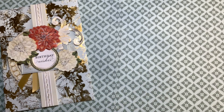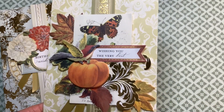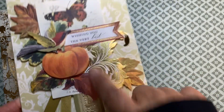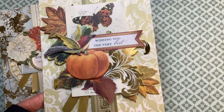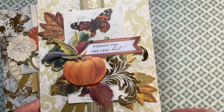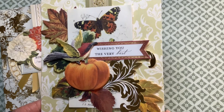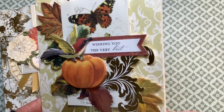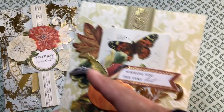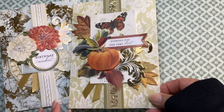My second one is a file card, but I just wanted to put these pieces together. Here I put this card topper on dimensionals. I put an extra pumpkin here to give it added dimension. I love this little bird so I wanted to use them and I just went ahead and put them on top of the pumpkin. An additional leaf here and one here also. And this one says 'wishing you the very best.'